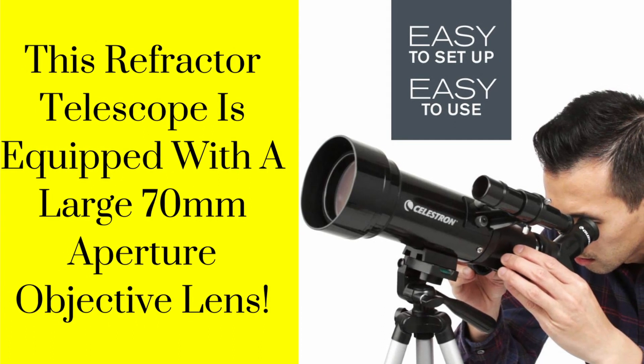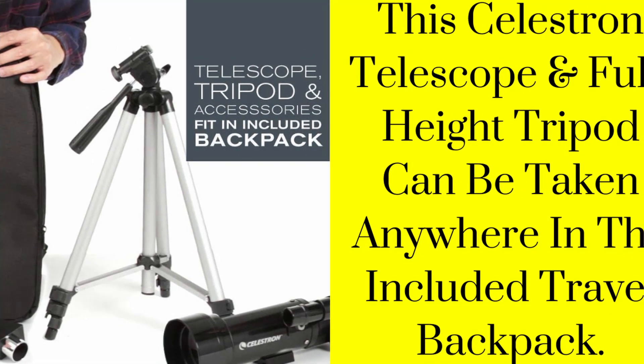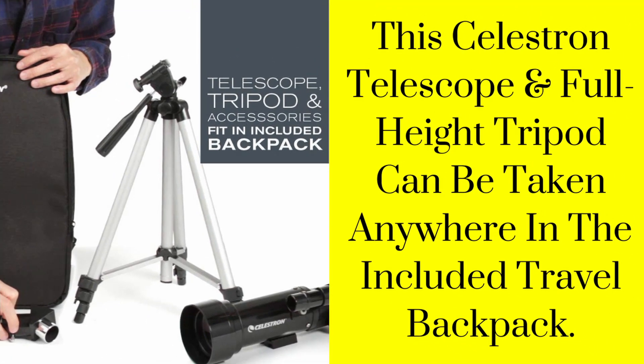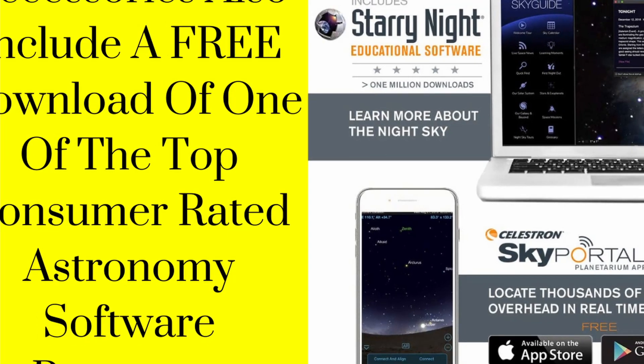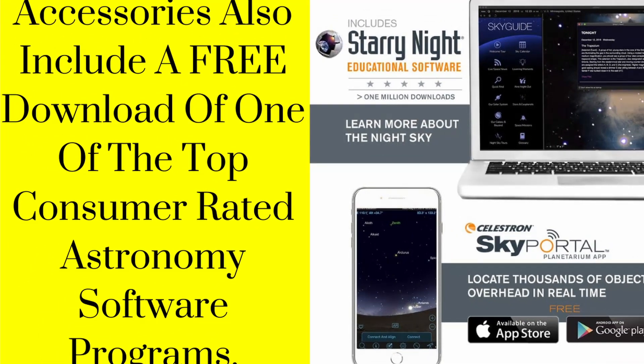Setting up and using the Travelscope is quick and easy. This Celestron telescope and full-height tripod can be taken anywhere in the included travel backpack. Accessories also include a free download of one of the top consumer-rated astronomy software programs.